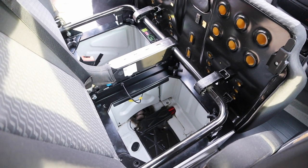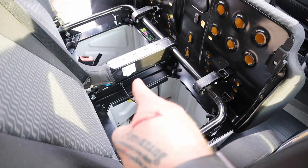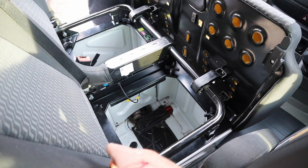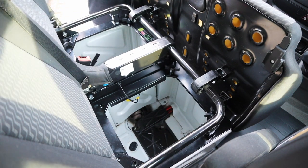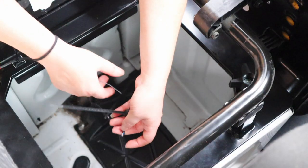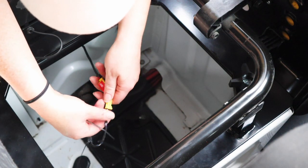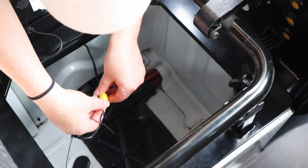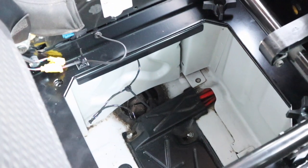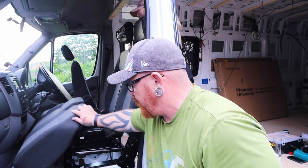Right, so once you've got the seat down, you just need to reconnect the cables in the back. The top one, which is there, will go through the back of the seat to the one that comes down the seat. The other one will join to the wire loom, which Emma is going to plug in right now. And then that's your cable in. Once your seat is in, you can put your seat back like that.